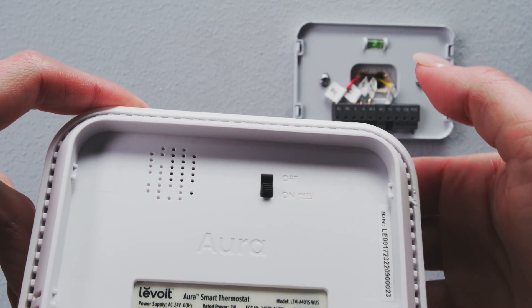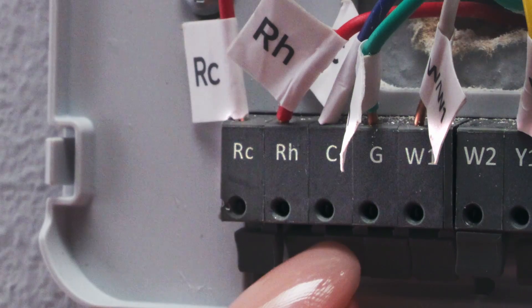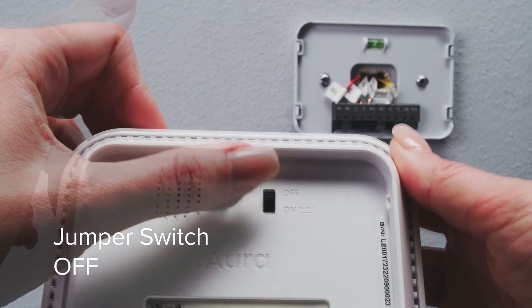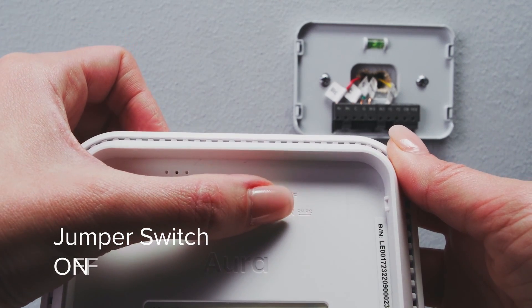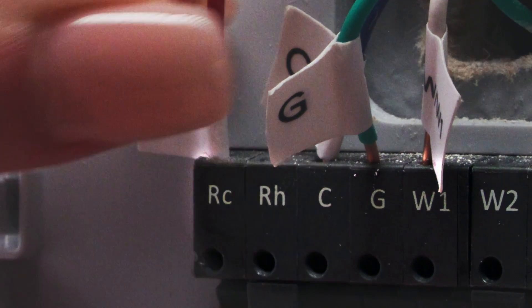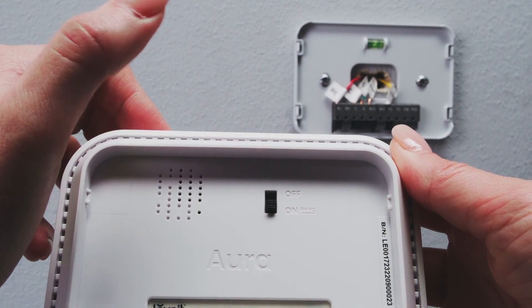Now, turn the thermostat over. If you've connected wires to both the RC and RH terminals on the backplate, then adjust the jumper switch to off. If not, then adjust the jumper switch to on. For example, if there is a wire connected to the RC terminal but no wire connected to the RH terminal, then adjust the jumper switch to on.